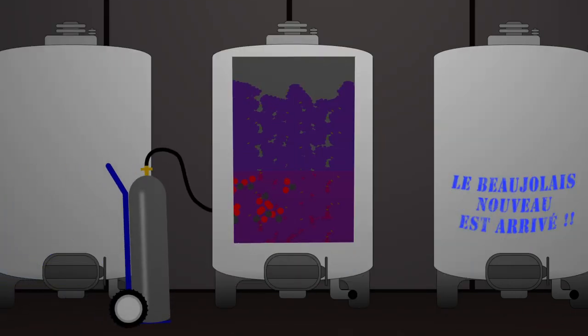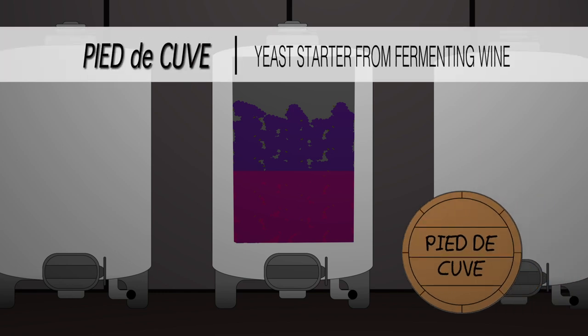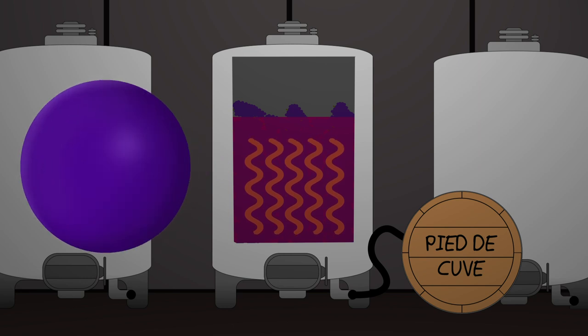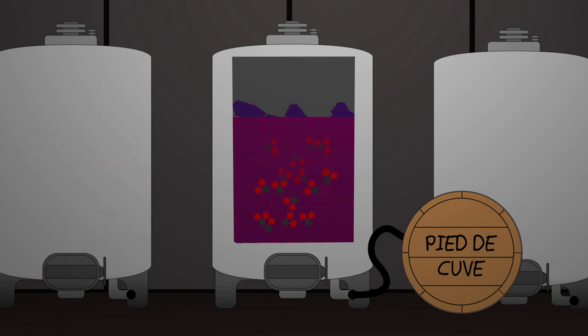The modern way in Beaujolais or in the Loire Valley is to pump in CO2 gas. What we do is a very old-school method, where we're actually taking a pied de cuve of some fermenting grape juice and pumping that into the bottom of the tank. It starts to meld with the fresh juice in the bottom. That fermentation creates heat, which is very good for the intracellular fermentation taking place inside the berry. It's also creating a lot of carbon dioxide naturally, and all that CO2 is filling the tank and pushing the oxygen out.